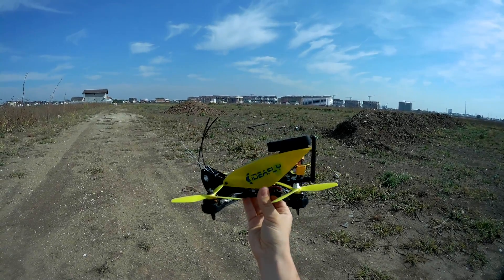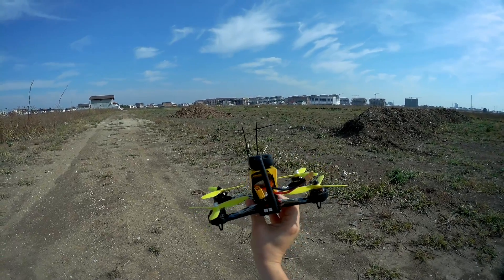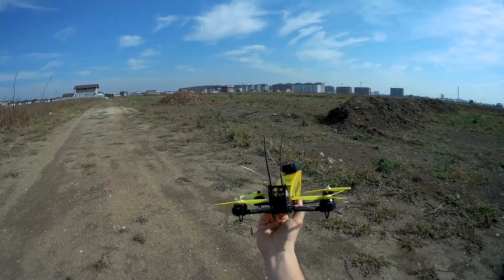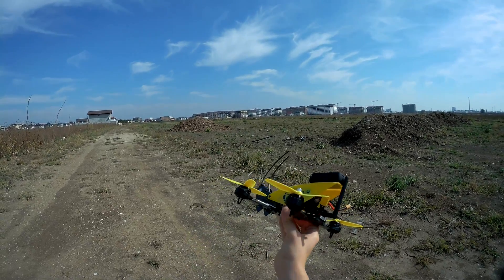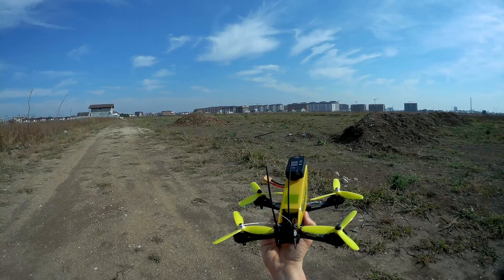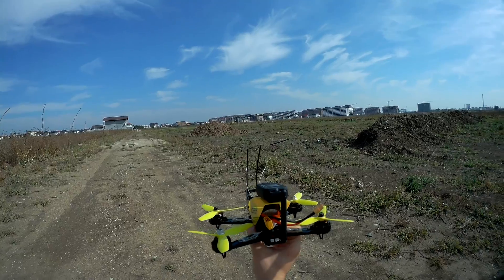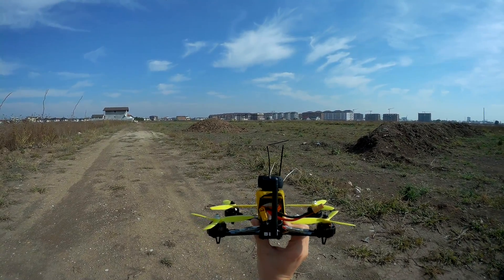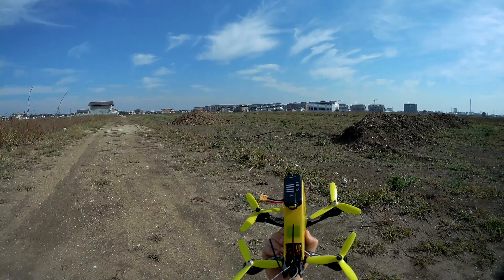Hello everyone and welcome to the maiden flight of the IdeaFly Grasshopper racing quad. This is supposed to be one of the fastest quads out there with a ridiculous speed claim. I'm not going to race it for now, I'm just going to test to see how it flies. The flight controller needs some work — it has an old version and not all parameters were configured.